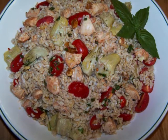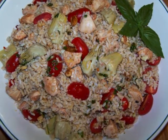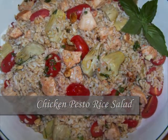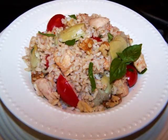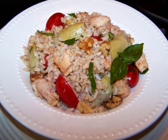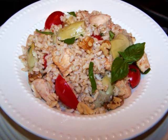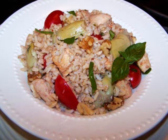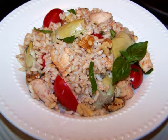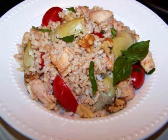Hello and welcome to Easy Gluten Free. Today I'll be showing FaveHealthyRecipes.com how to make this really easy chicken pesto rice salad. For this salad we're going to make a fresh homemade basil walnut pesto, then toss it with brown rice, grape tomatoes, artichoke hearts, and lean chicken breast for a well-balanced meal that's completely delicious. And it's also something a little different than the typical salads you usually see at a summer cookout or barbecue.